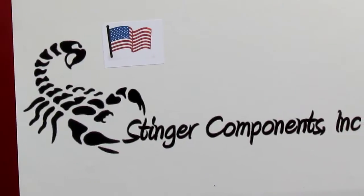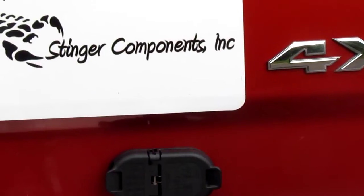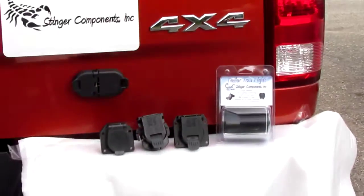My name is Fred Hendershot, owner of Stinger Components. I'd like to introduce you to the latest product to market called the Trailer Toe Light. It's manufactured in the U.S. in Fort Wayne, Indiana.